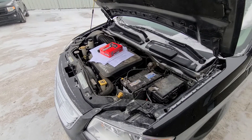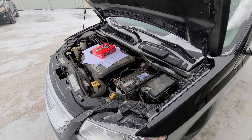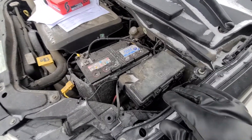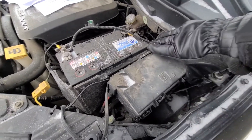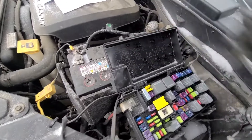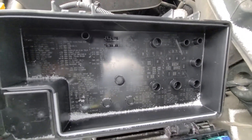All the fuses you want to check will be located in the main fuse box under the front hood, just next to the battery — it's located right here. To remove this cover you'll have two clips, one here and one here, so press on both of those and lift the cover up. On the backside of the cover you will have a small fuse diagram.